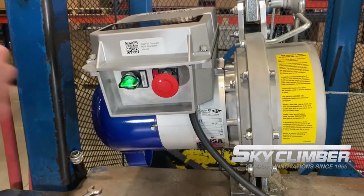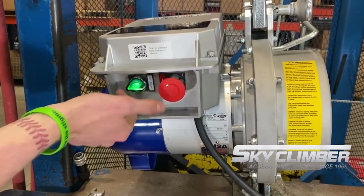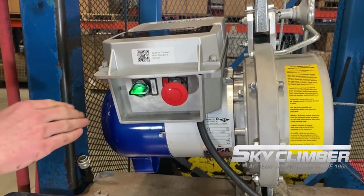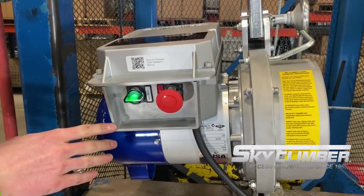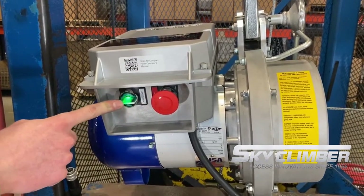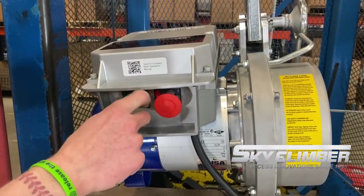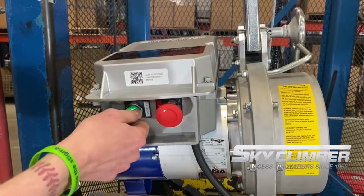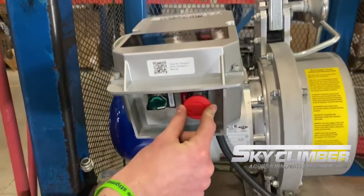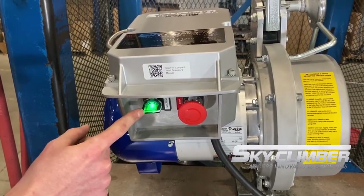Here we have our standard up/down controls. It is spring-loaded, so as you release it, neither the up nor down direction will remain engaged — it'll return to the neutral position, at which point you will not have any operation of the hoist. To the right we have our e-stop. When pressed, we go from a solid green to a blinking green light and lose function in the up or down direction. To disengage the e-stop, turn it clockwise and it'll pop out, returning us to solid green.